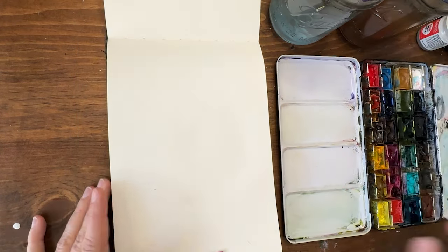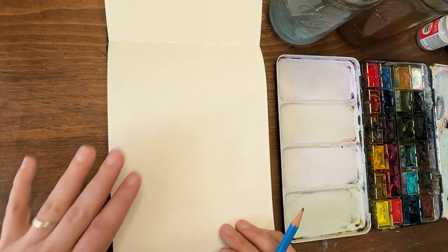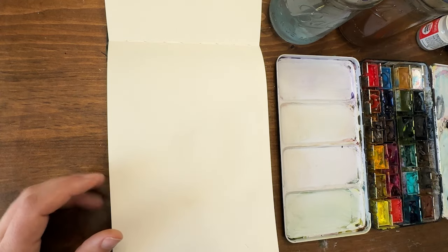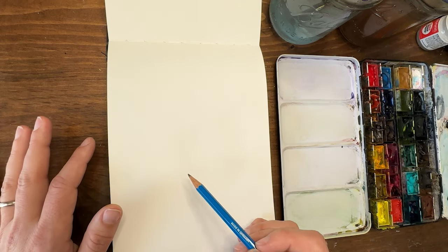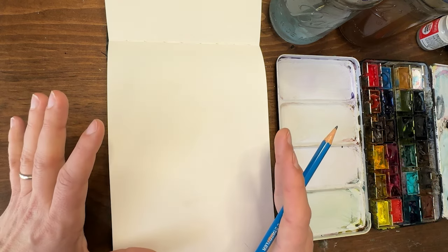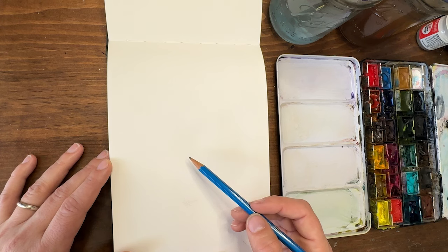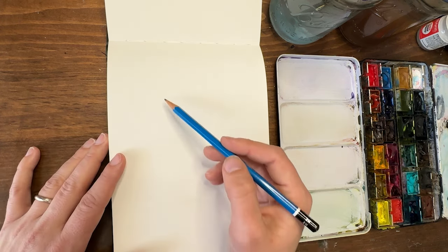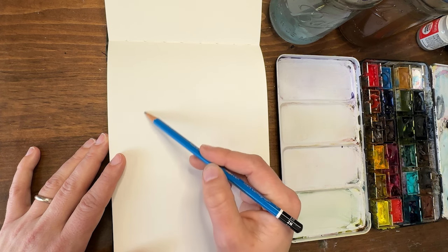The first thing I do with planning out a composition is I often use a pencil just to map out the basic shapes. When I'm thinking about which flowers I'm going to use, I start with my biggest flowers first and then fill in the smaller ones around it. The bigger flowers in this series would be the cone flowers.